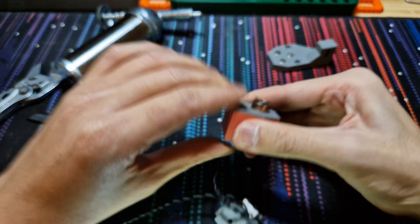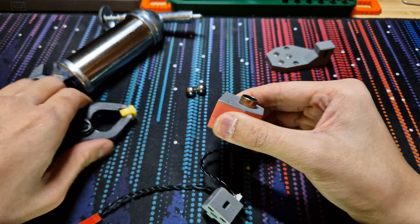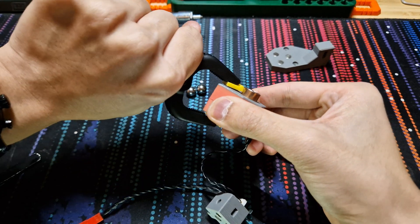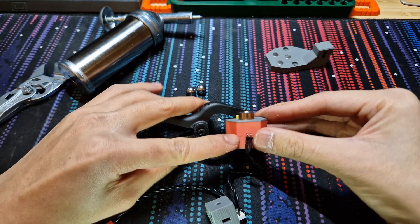Before putting any screws in, grab an A-clamp to hold it together and test the connectivity between the two pins.